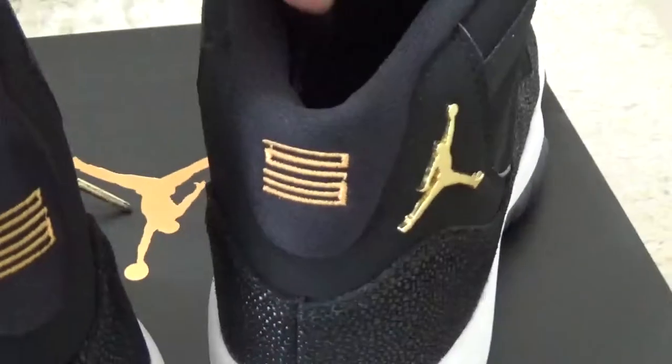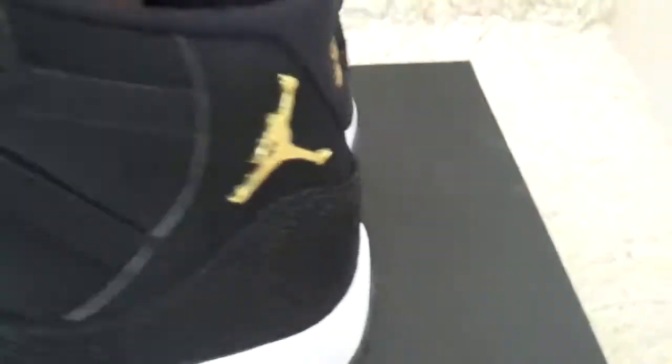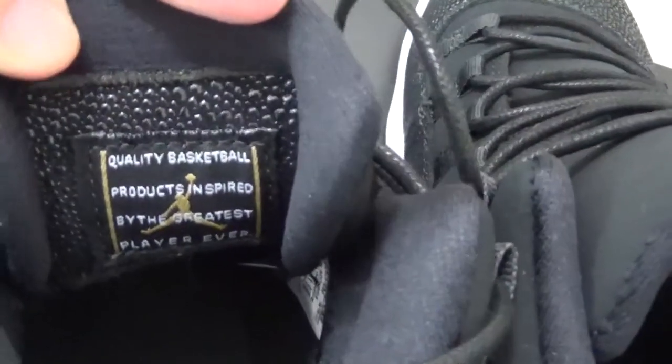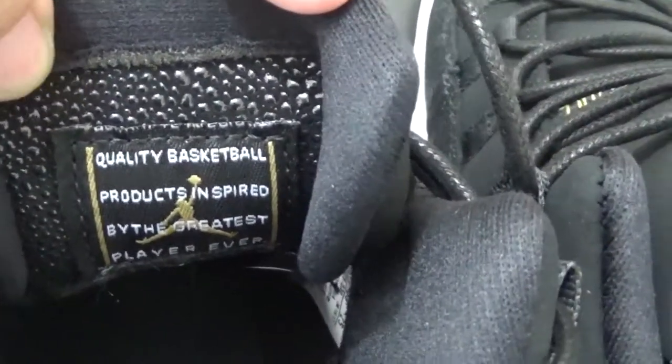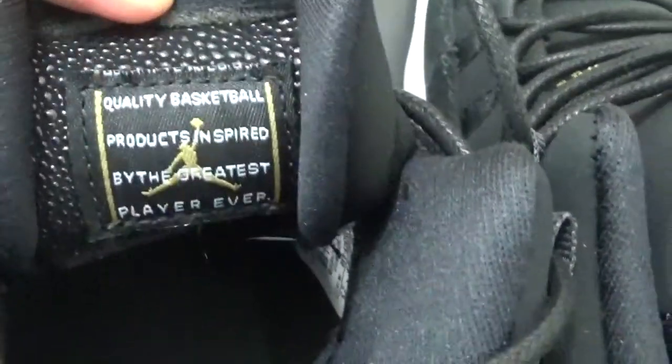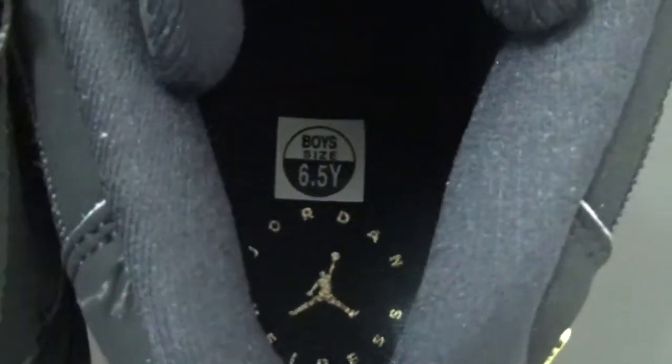Here is the correction shoes for you. For correction, the back side of the tongue with the details of the pillow. And for the shoe pad, there is Air Jordan.